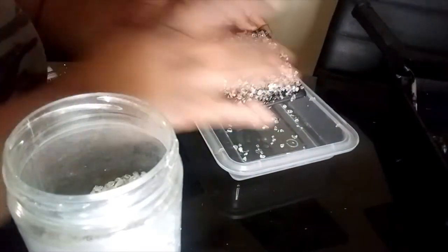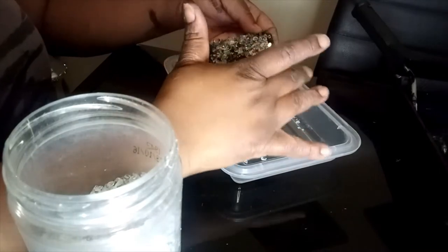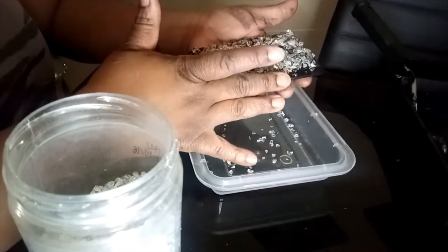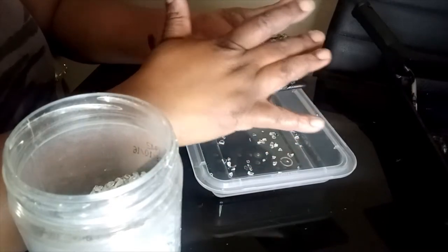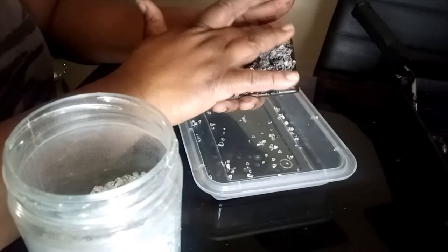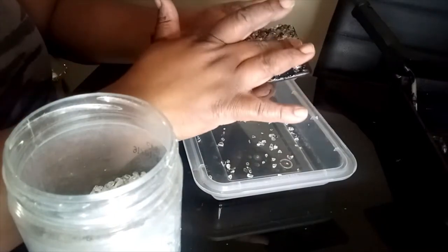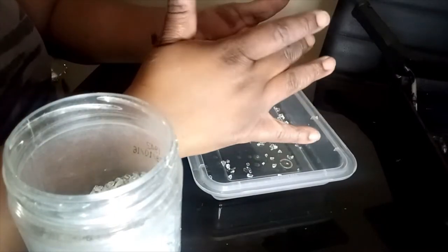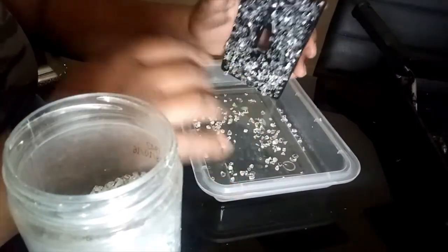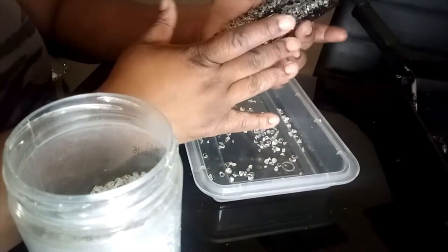You can use Mod Podge — I like to use any kind of glue like this because you have less mess. With Mod Podge it helps as a sealant, but for a project like this it's a lot of glass mess, whereas with this glue it's not much at all.